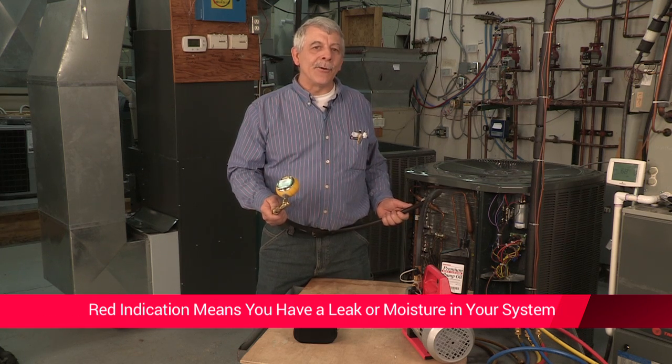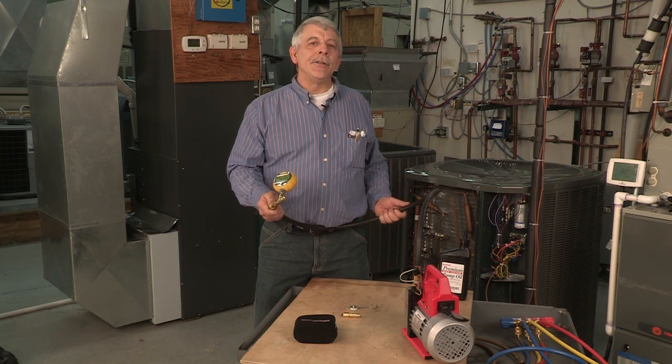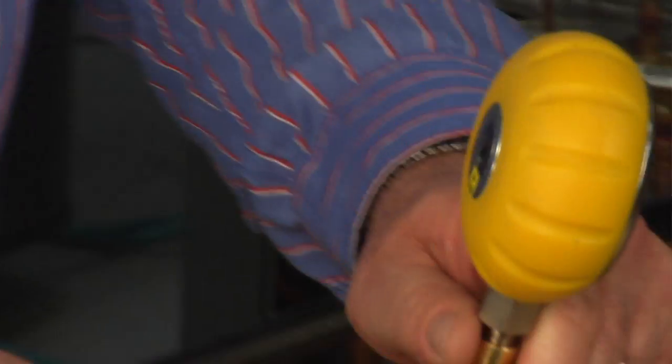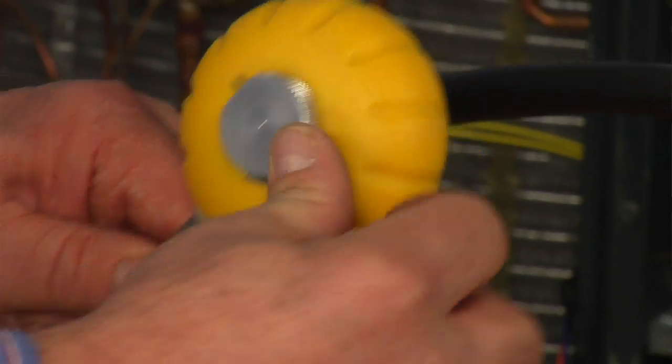If you get a red indication you know you have moisture or a leak in your system. The RAVG1 also has an integrated magnetic hook which allows you to attach it to metal wherever you are, or you can connect it to a manifold in a traditional way.